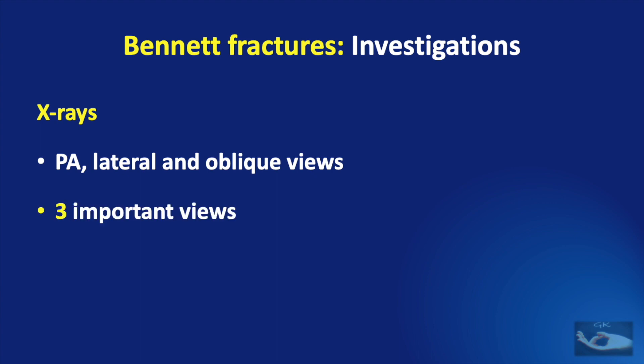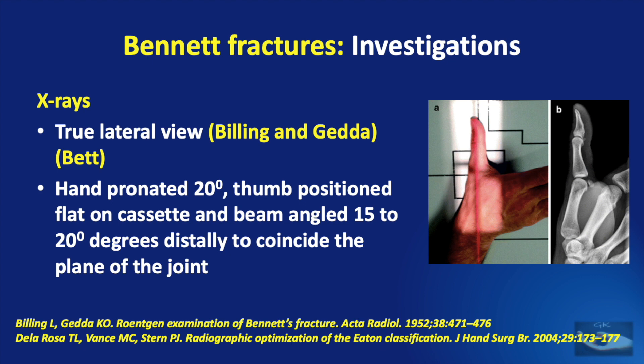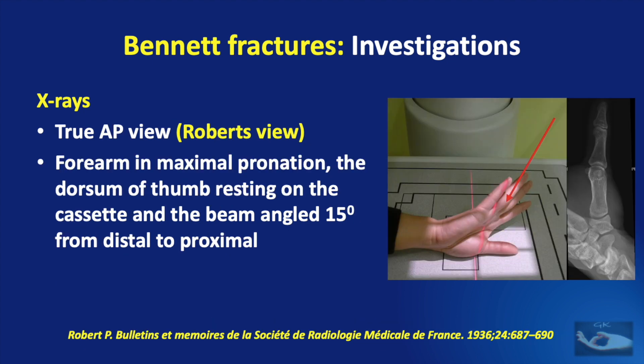But more important are three other views. The first is the true lateral view described by Billing and Gedda and also by Bitt. Here, the hand is pronated 20 degrees, thumb positioned flat on the cassette and beam is angled 15 to 20 degrees from distal to proximal to coincide with the plane of the joint. Secondly, the true AP view or the Roberts view is also important. Here, the forearm is kept in maximal pronation, the dorsum of the thumb resting on the cassette and the beam angled 15 degrees from distal to proximal.